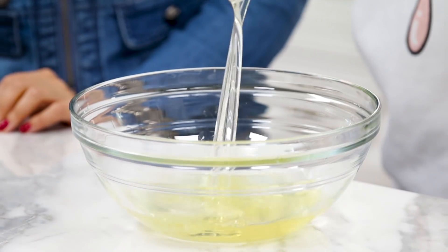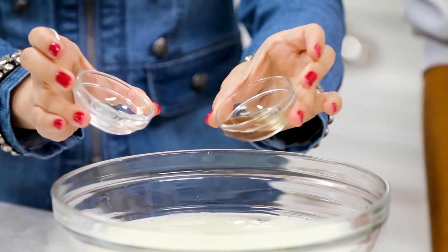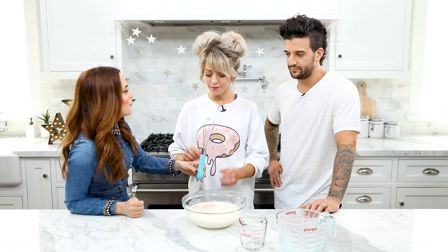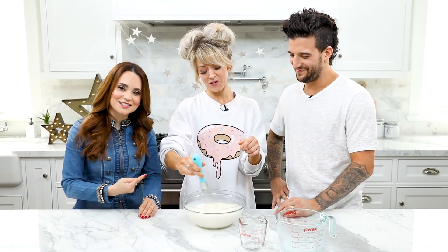Now add your oil and your milk. Nice pour! Add your extracts — we have vanilla and almond. This is the double pour, guys! You wanna whisk again? So much control, you guys. That is years of practice.